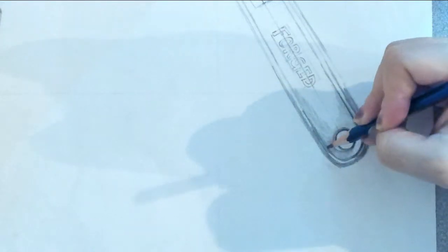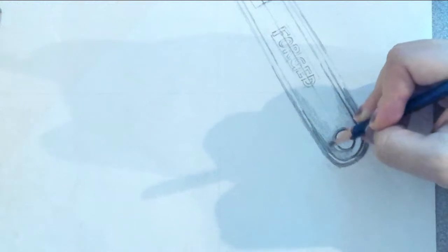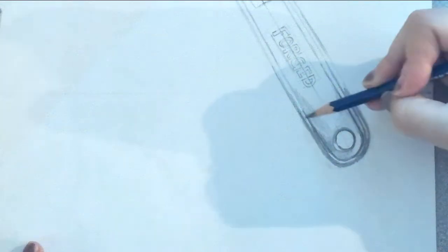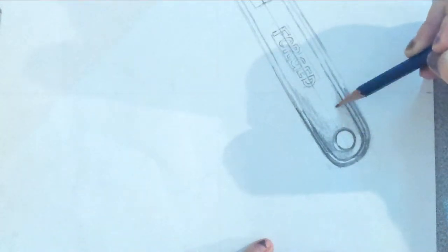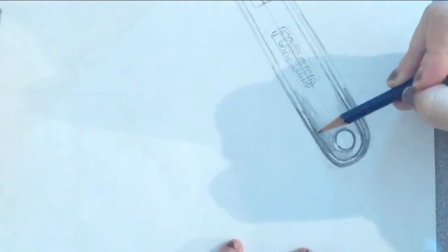Anytime you think you're losing something — like you can't see an edge very well or something is getting lost — it's most likely because you need to get more contrast in an area. That refers to the differences between the values, and value is what's going to make that pop. I'm going back through and I haven't even used my 4H yet, but I will soon. We haven't talked about cast shadows yet and we're not going to quite yet. You can all see you have a cast shadow coming off your tool onto the white backing paper — we're not dealing with that yet; that will be later.